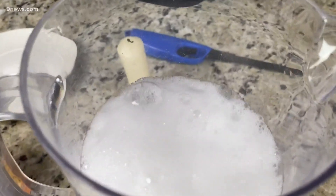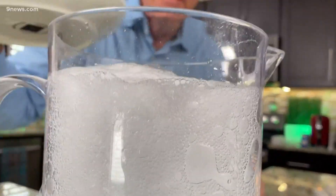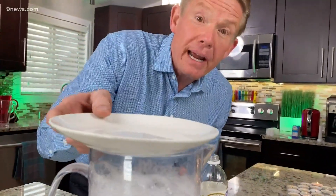You can almost taste the carbon dioxide in the air. That's what you want — you want it pushing out as much oxygen as you can. I think that's going to be perfect. Let's let it all kind of work its way out. That carbon dioxide is now an invisible gas that when we pour it, we're going to see if we can pour it over those candles and put them out.